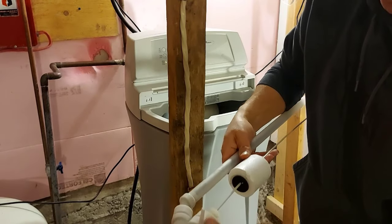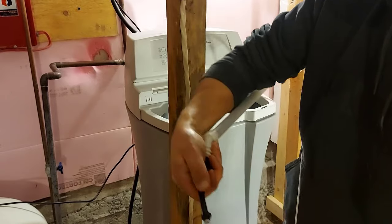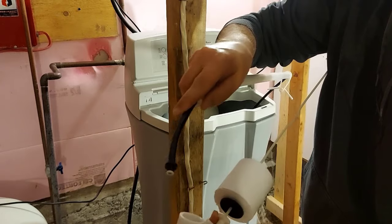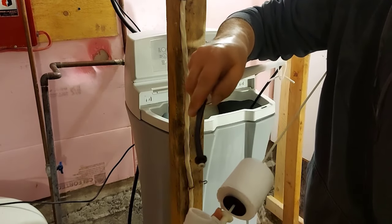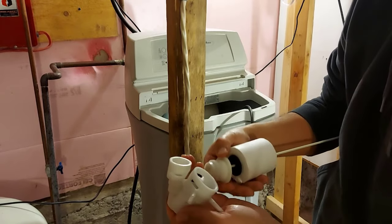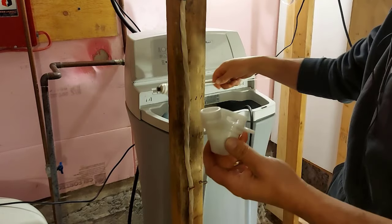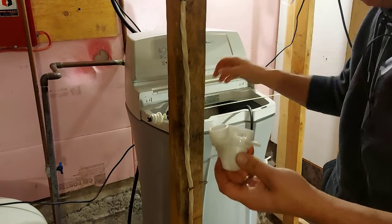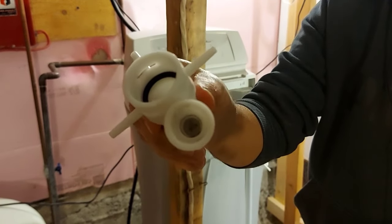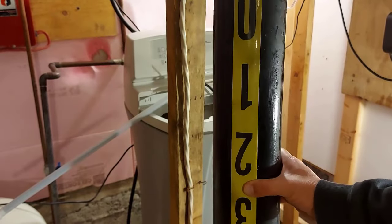This should just come apart here... there we go, that was stuck in there pretty good. Looking inside, it looks a little bit dirty. Took that apart as well and we'll have a look inside here and make sure everything's clear and free. There's a bit of a filter in there and you can tell it's black — it's got some grit in there of some kind.